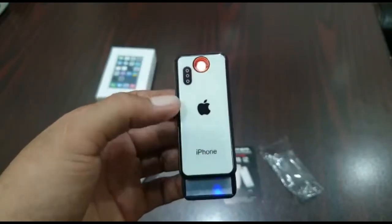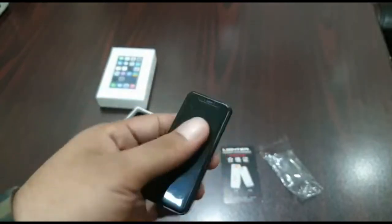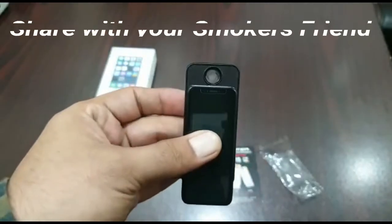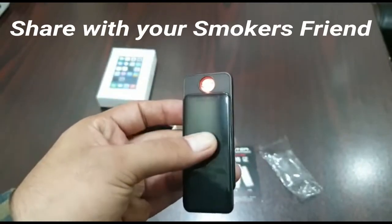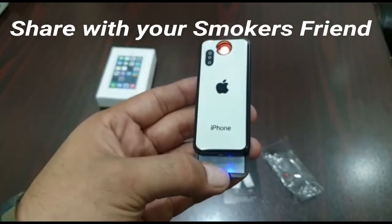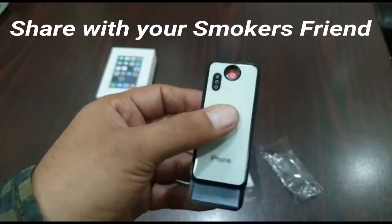This is the charging slot. You can charge it like this. If we slide up, the box opens. This LED light is basically a charging indicator — it shows when charging and when it's full.